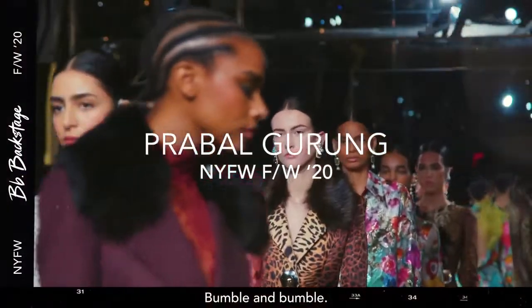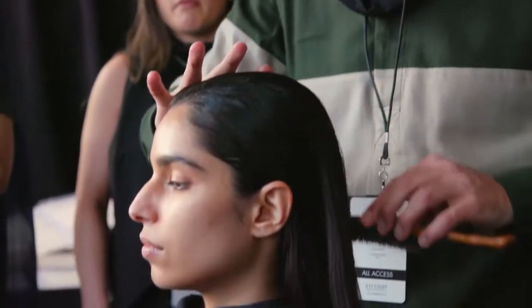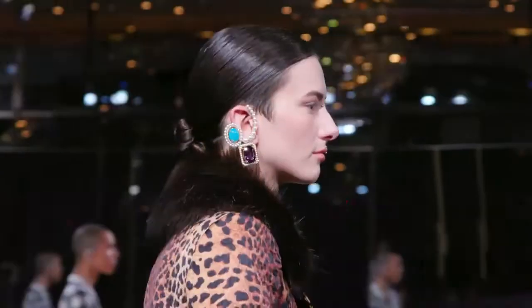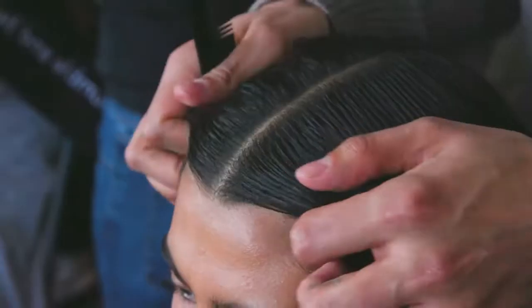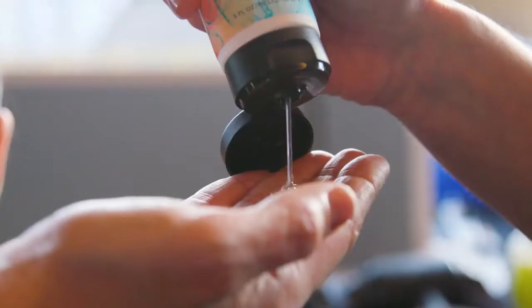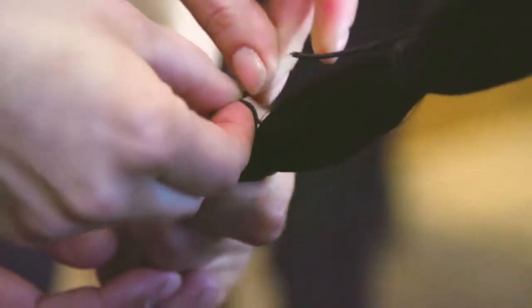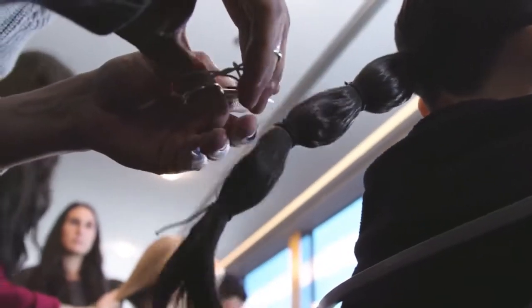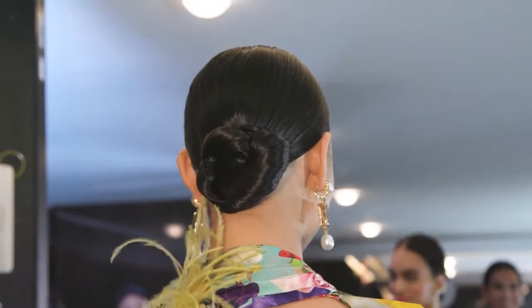We are in the backstage of the Prabal Gurung show here in New York City with the amazing Bumble and Bumble team. This season, we're doing four different looks. Most of the girls are going to get a very small chignon in the back, center parted, all gathered into a very tight low ponytail. We saturate the hair with gel oil and put elastic all along the ponytail, then fold the ponytail and secure it very flat.